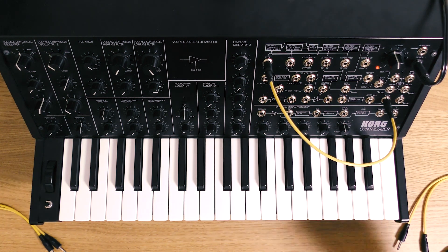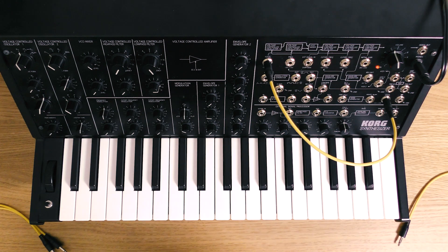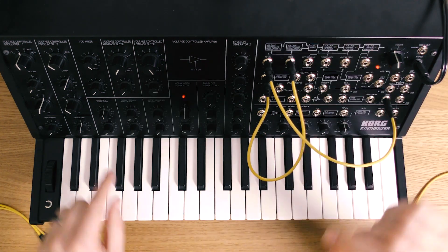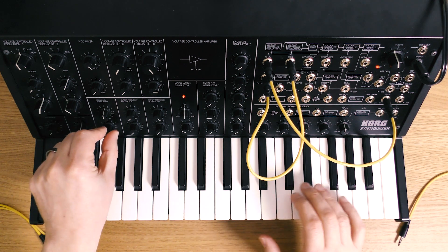So another couple of things we need to do as well — we need to be able to deviate the pitch a little bit. So we're going to go out of the modulation generator, or LFO, into frequency. And that then allows me to send via this knob some pitch deviation.